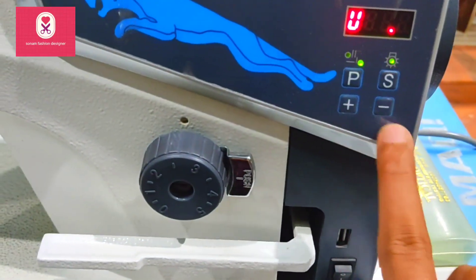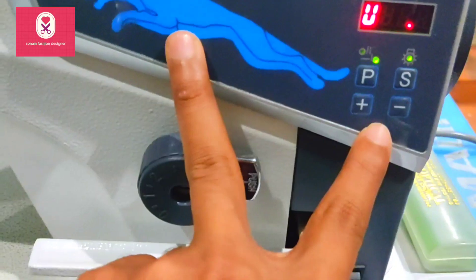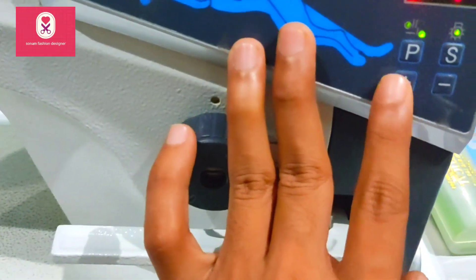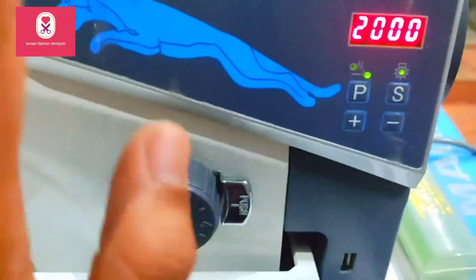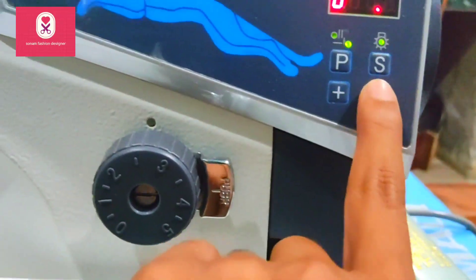Look, here is the plus-minus button, which you can use to increase and reduce the speed. I have it set at 2000 right now. If you are a beginner with this machine, you will have to move this to a lower setting. So, you can reduce this.